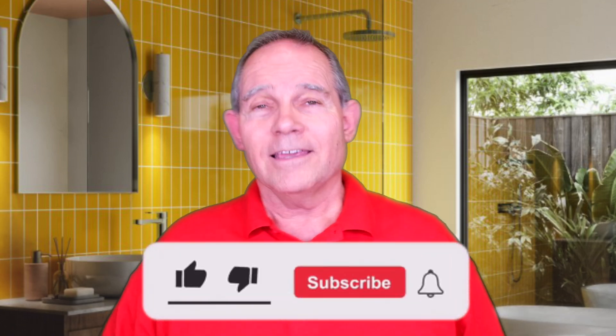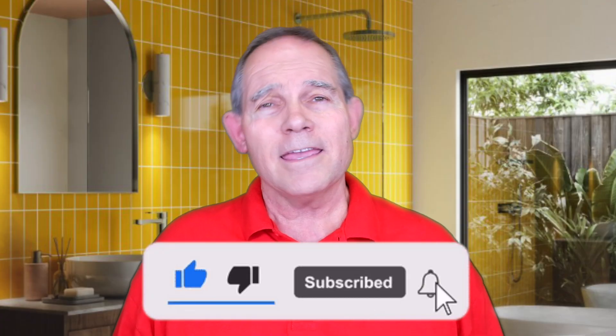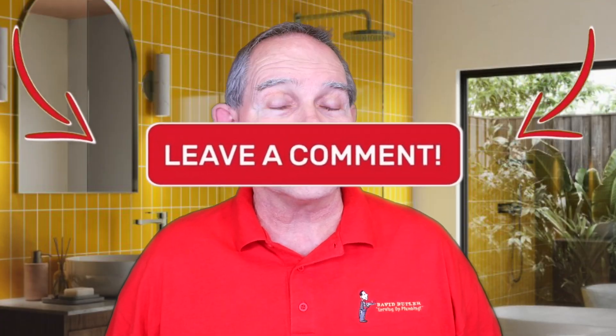What we're going to be mainly talking about is two water heaters — two installed in parallel or two installed in series. But first please hit that subscribe button, give me a thumbs up if you like this video today, and let me know in the comments what you'd like to see in the future.